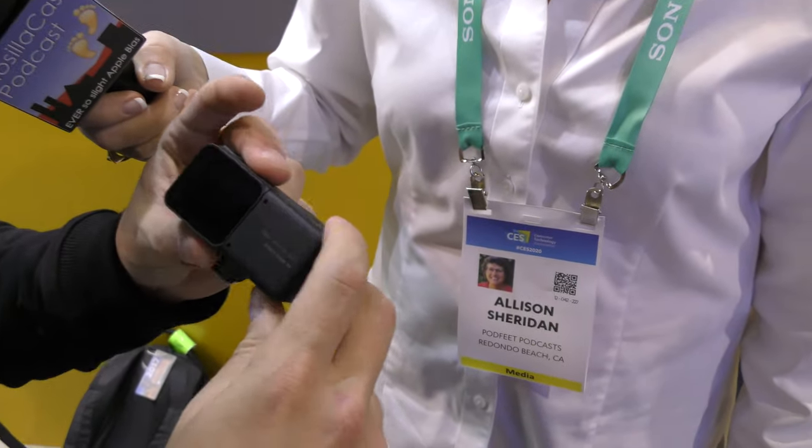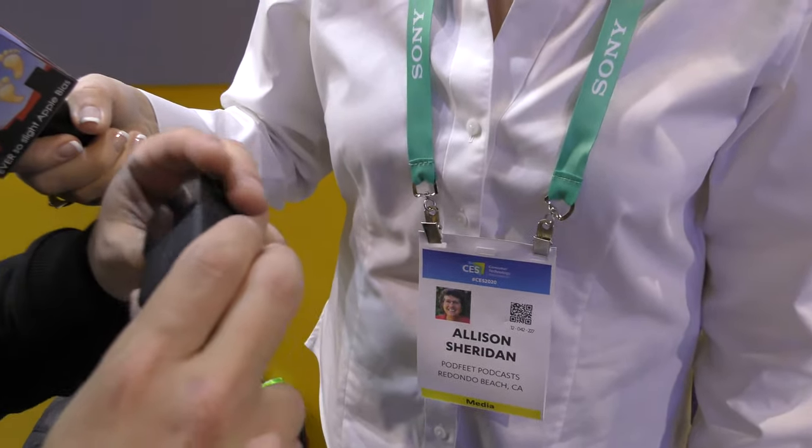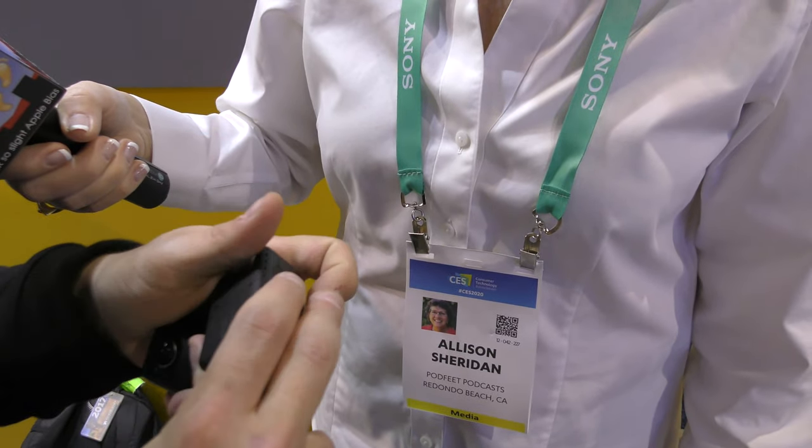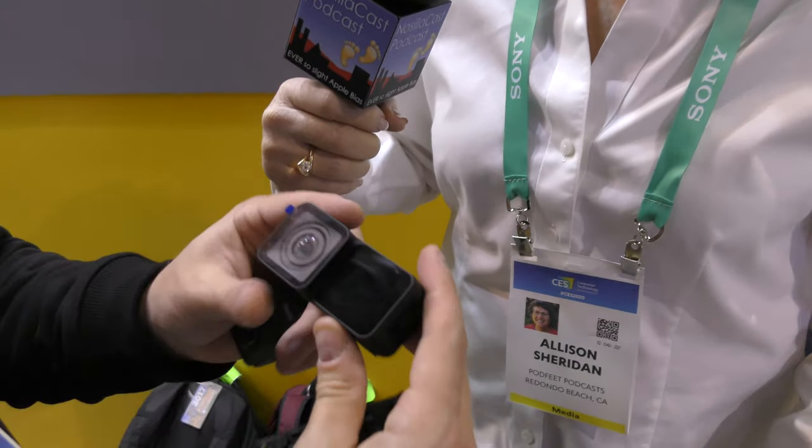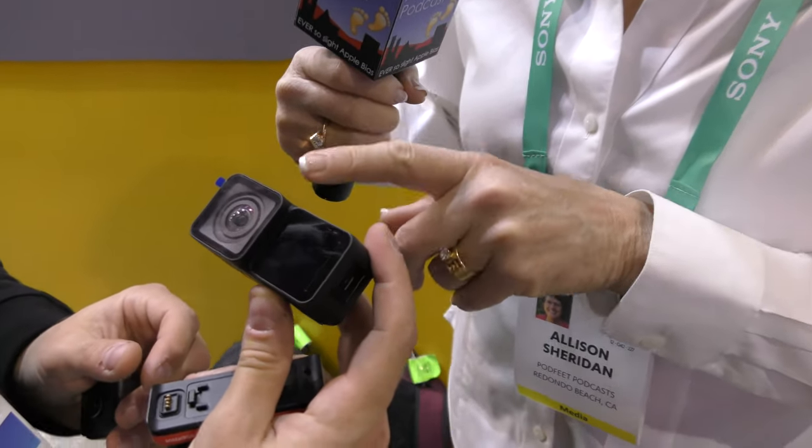The modules just shove together easily — there's nothing cumbersome about the latching. One cool thing is you can create a traditional action camera with the screen facing behind you, or you can flip the lens the other way and have a vlogging camera.